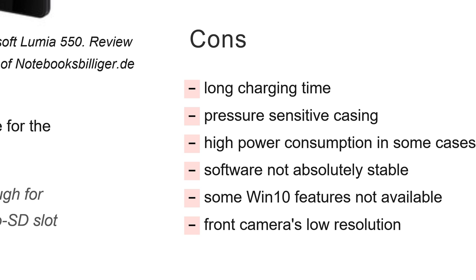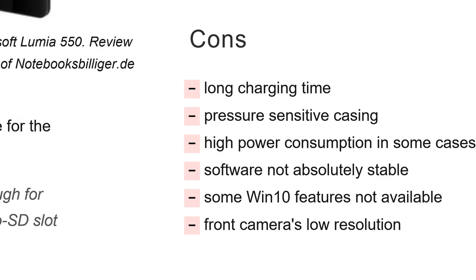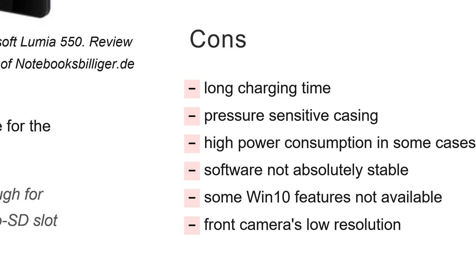Cons: There's a pressure-sensitive screen with some color change under pressure and screen bleeding at the top. Charging times are long and power consumption is somewhat higher in some cases. The biggest issue is Windows 10 — not only is it not completely stable, but it's missing key apps. This has been discussed endlessly but we really need more apps for Windows 10. The front camera is low resolution, so selfies are not really a strong point for the Lumia 550.